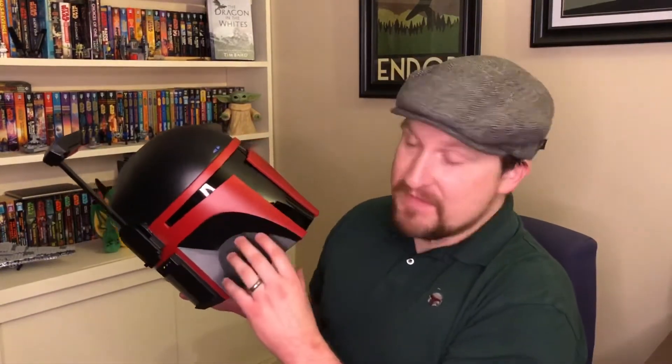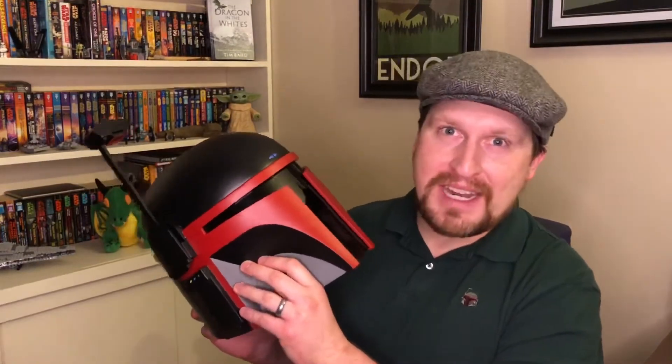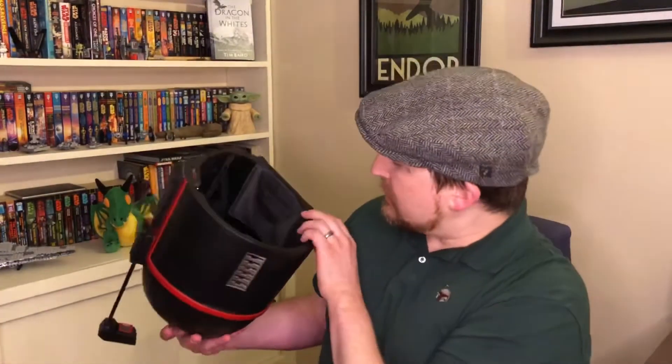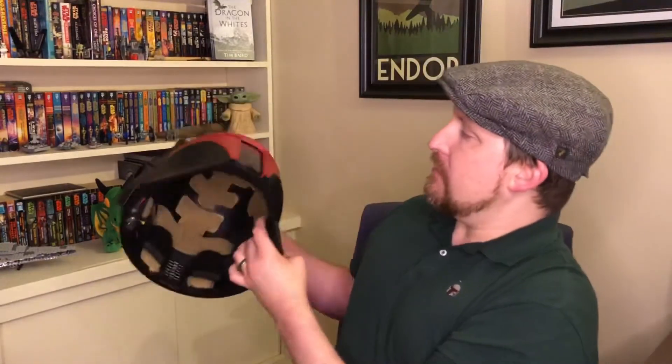I kept testing it to make sure it was pitched properly because the slit where your eye goes through isn't really that big. Now in canon, this is a camera system with a heads-up video display inside, so Mandalorians don't necessarily need to look through that tiny slit — they have 360-degree vision. But obviously this isn't that high-tech; I have to actually see through it.